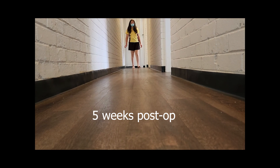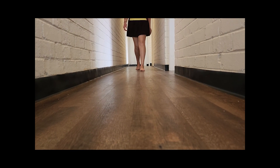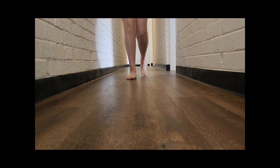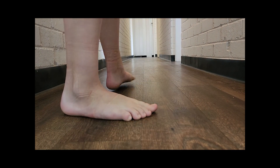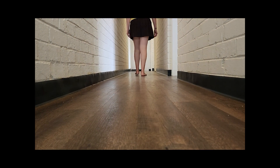The surgery was on the 4th of August, and we're now in September, so it's just over about five weeks post-op.